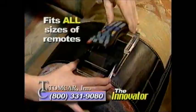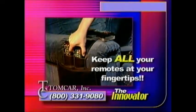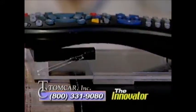It attaches to any couch or recliner, easily adjusts to fit any size remote, has pockets to hold your programming guides, and pouches for all your remotes. Once you're on the Innovator track, you'll never go back.